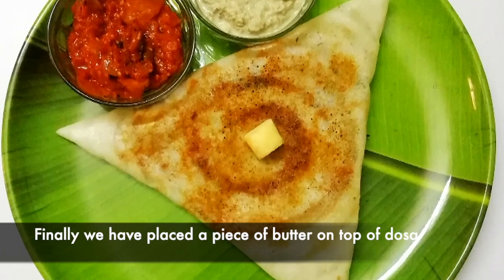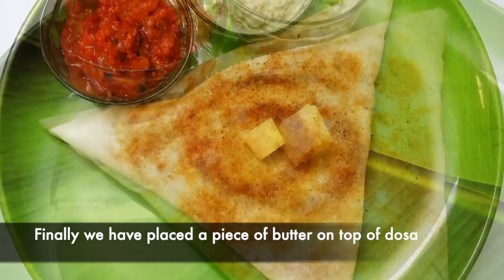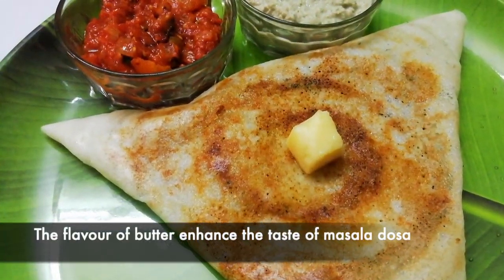We put the butter on the cauliflower and masala. Put the butter in for a very nice smell and flavor.